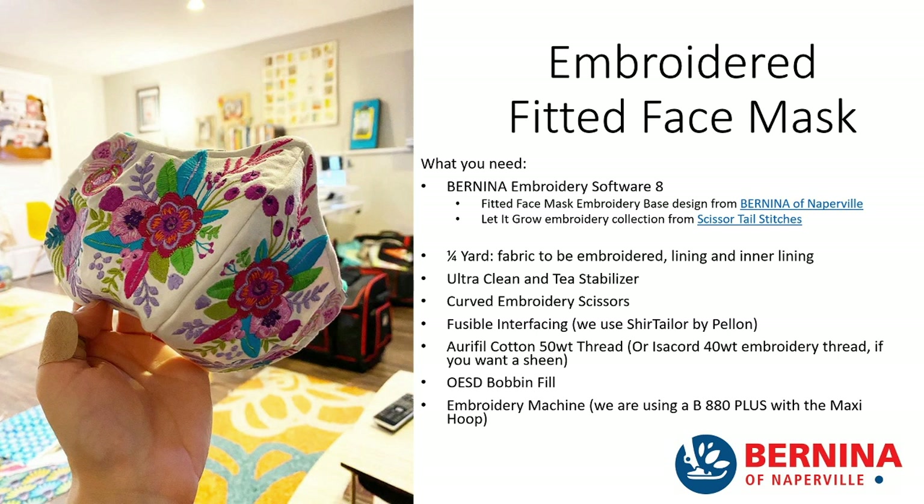You're also going to need the fitted face mask embroidery base pattern, available from Bernina of Naperville. You're going to need the Let It Grow Embroidery Collection from Scissortail Stitches if those are the exact embroidered flower designs you want. It takes about a quarter yard of fabric to embroider on, plus lining. For those cautious about embroidery poking holes in face mask material, you might want to add an inner lining — just sandwiched with the lining material, giving you two layers instead of one.